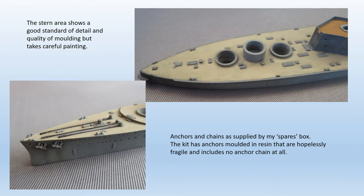Despite the instructions rather coyly referring to a photo etch when adding the anchor chains, these aren't actually provided. The anchors themselves are very fragile resin mouldings, two of which had broken and were of little use anyway.